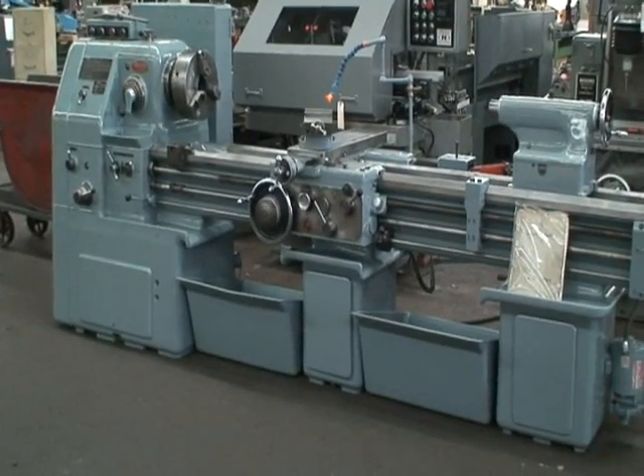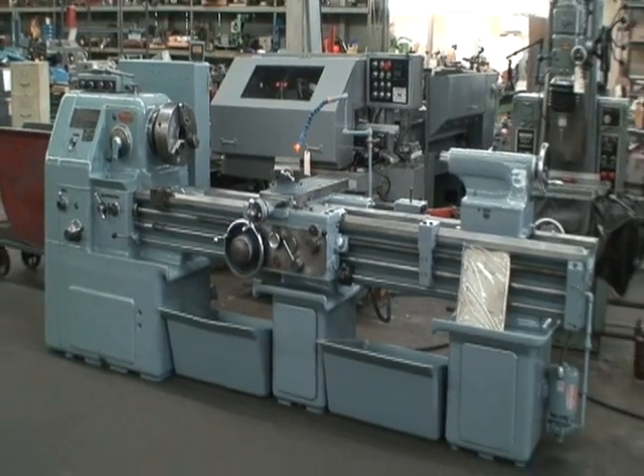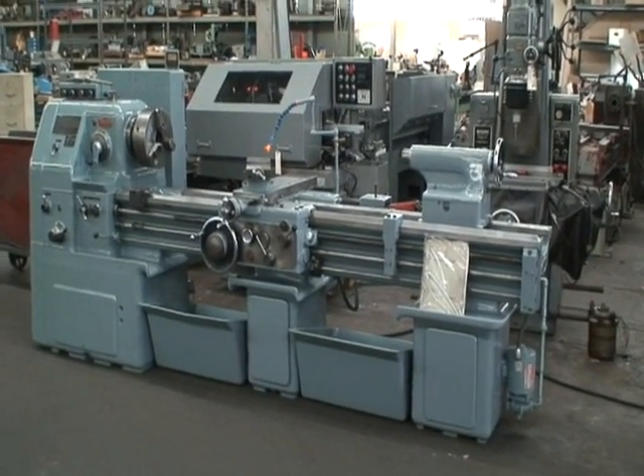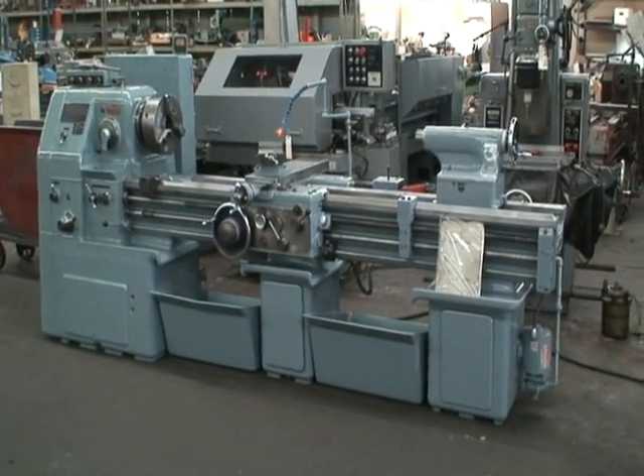It's a gear head lathe, model LS540. It has a dimensional swing of 21 inches over the ways, with a 60 inch center to center distance on the machine.